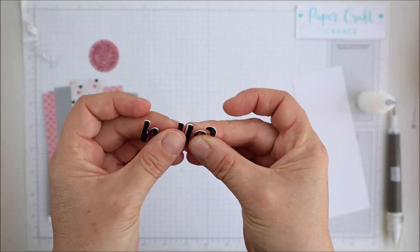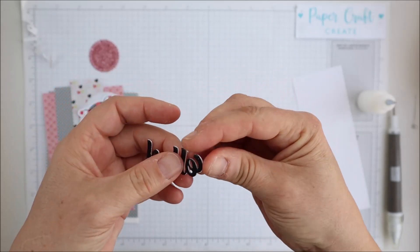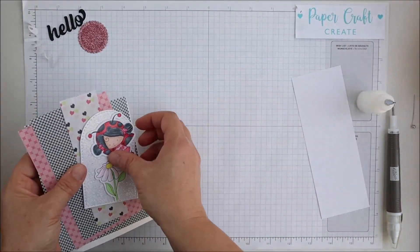I've cut out this hello sentiment in black glitter cardstock plus two layers of white thick cardstock — it'll just give a firmness to this sentiment and also a little bit of height on the card.